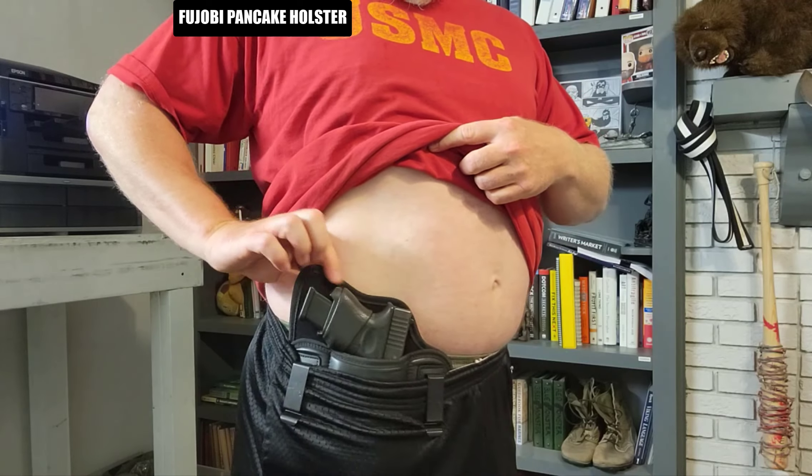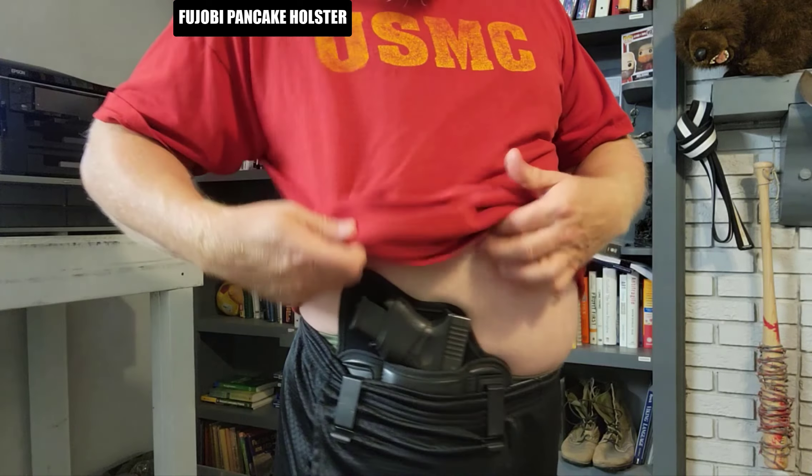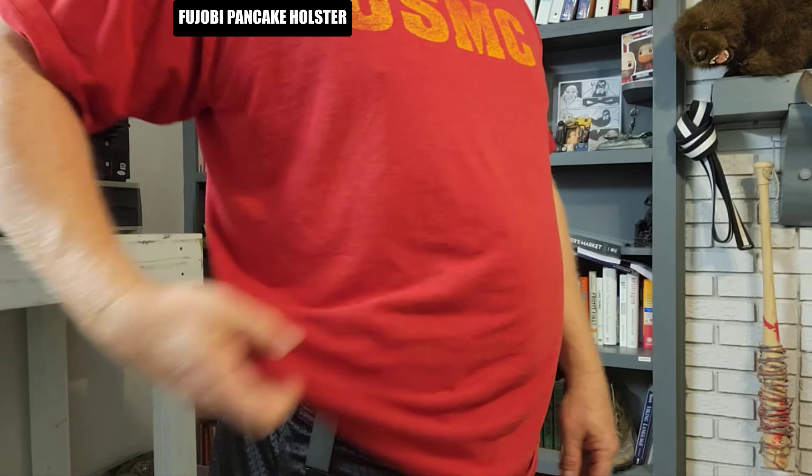Most holsters are made of leather or kydex which can trap sweat and moisture. This can lead to skin irritation, odor, and even corrosion of your firearm.